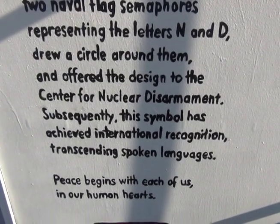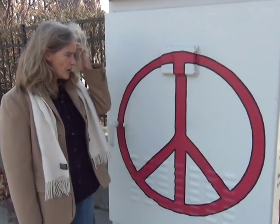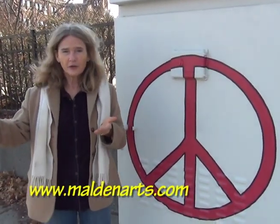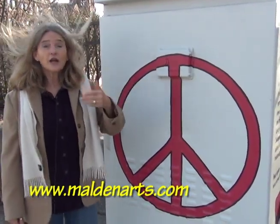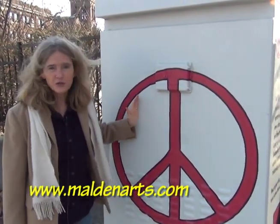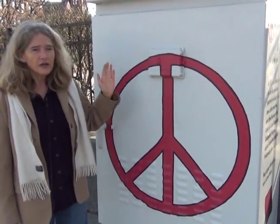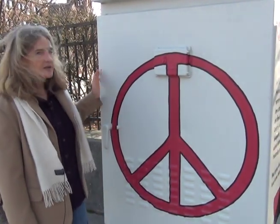Peace begins with each of us right here in our hearts. I wanted to do a switch box, and so a friend of mine, John Minkl, and I came up with a concept. I worked it out and got approved, but I had no idea how to get it on the switch box — I'm a writer, I know nothing about graphic design. Luckily, downstairs my neighbor married a man from Germany who's a graphic designer, and so we designed this together.